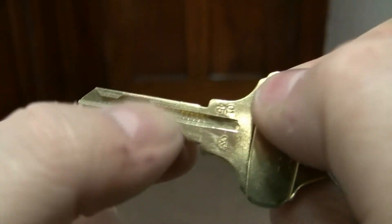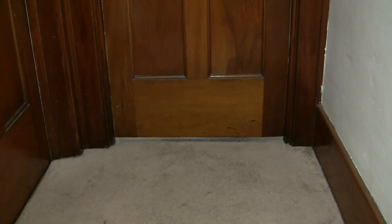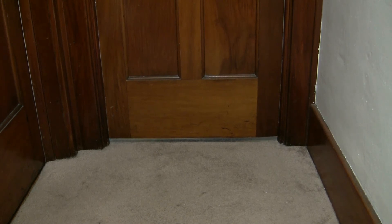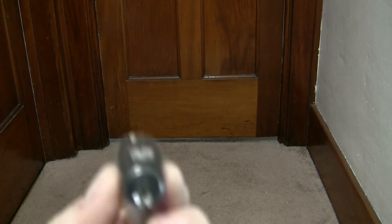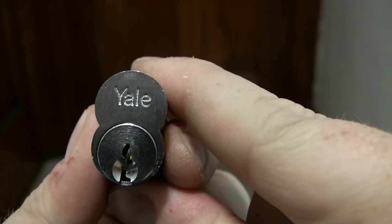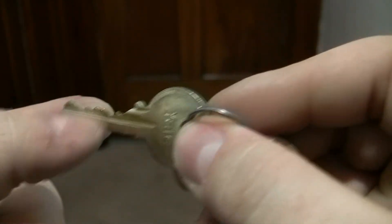These are Everest, so they do have that second little sidebar piece. I do have a Schlage Primus that's supposed to be on its way to me. We've done the Schlage, the Best, and the Corbin Russwin. Let's do a Yale. Yale's a nice cheap setup — I don't have anything to put this in, so it's just the core, using the standard paracentric keyway that you could have made at any store — Walmart, whatnot.